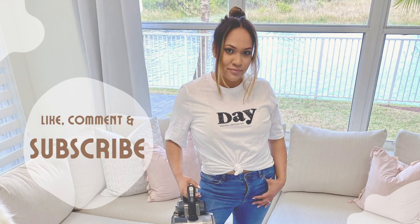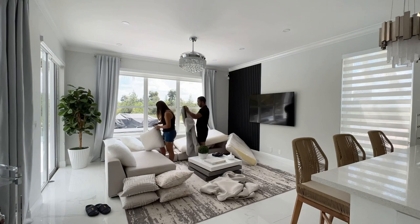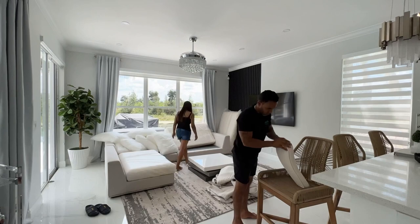First things first, we're going to remove all the cushions from my sectional. This sectional is high-performance fabric — it's super easy to spot clean — but every two to three months I like to remove all the cushions and wash them in the washing machine using Folex. You guys know I rave about that product because I use it on all my light furniture. So here we're just removing all the covers.